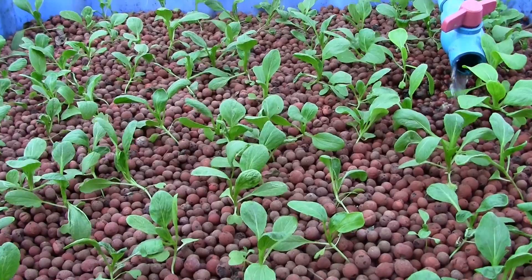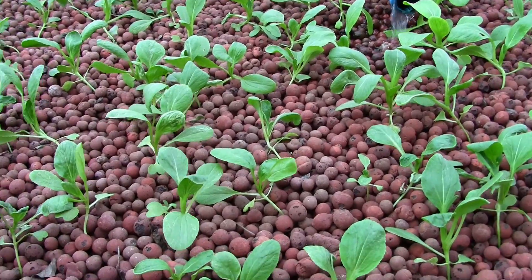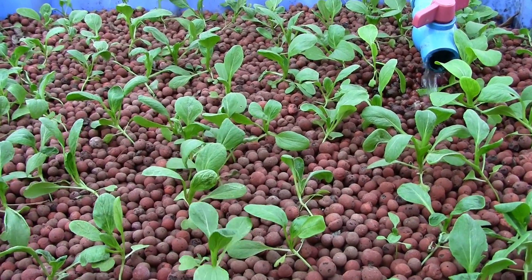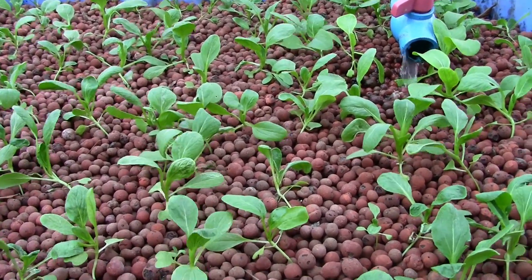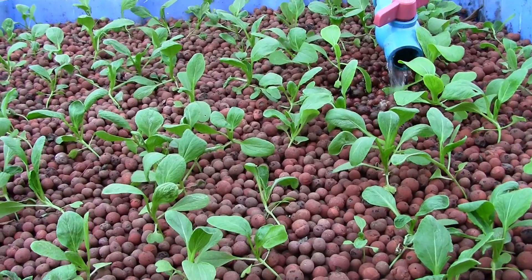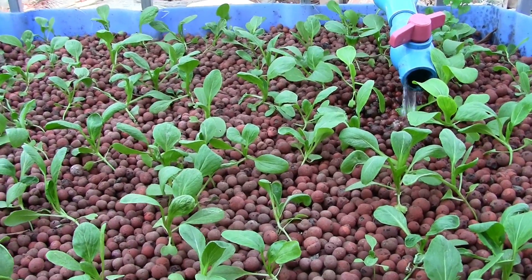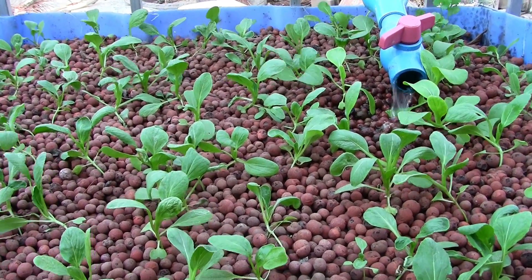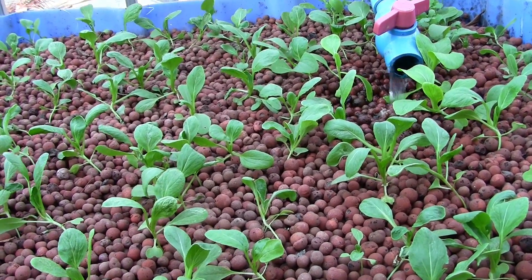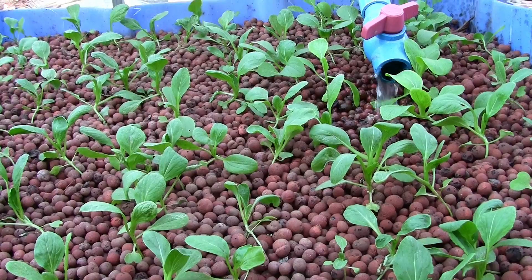Here's grow bed number two, planted with baby bok choy. They're going to have to be thinned out a little bit further. I've got a really bad habit of planting way more than I should. My germination rates are so good in these grow beds that I end up planting more than I need. I've already thinned these probably three times and you can still see how densely planted they are. Root issues are never a problem because none of the plants are ever competing for nutrients in an aquaponics setup, but the leaf tops still need room to grow and spread.